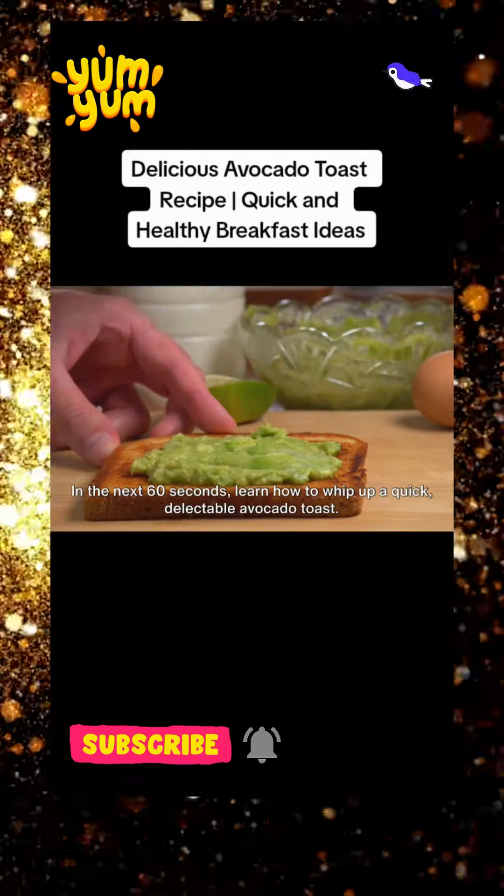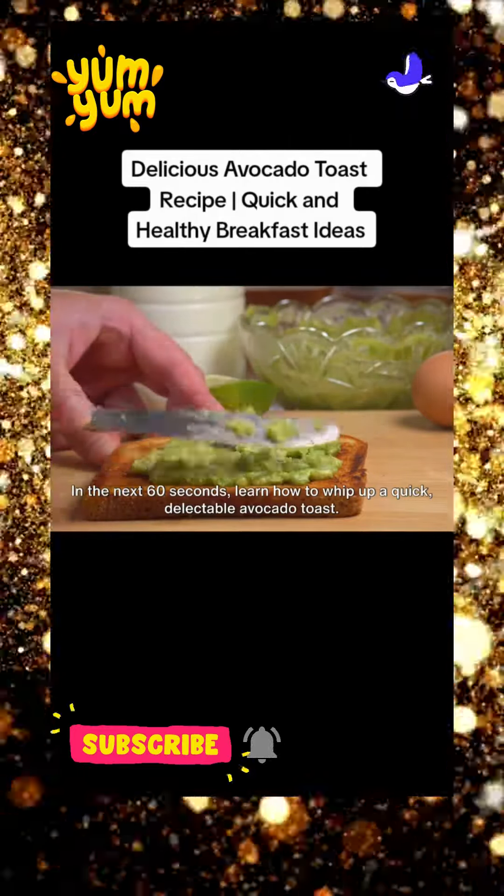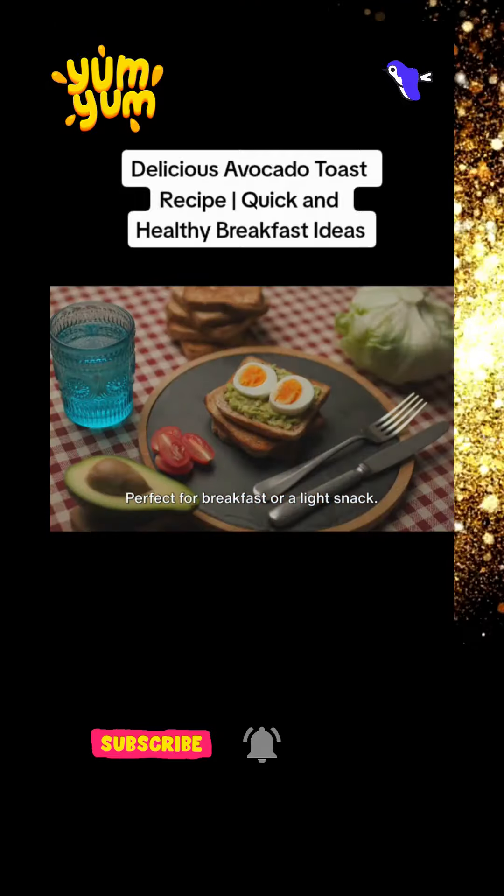Welcome food enthusiasts! In the next 60 seconds, learn how to whip up a quick, delectable avocado toast, perfect for breakfast or a light snack.